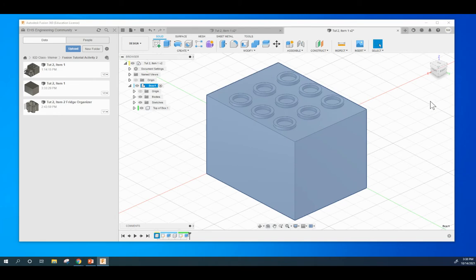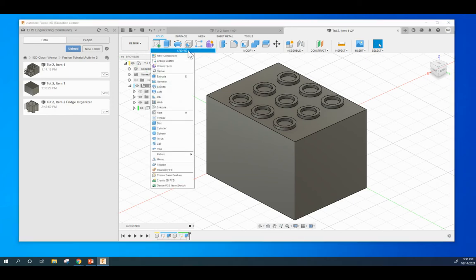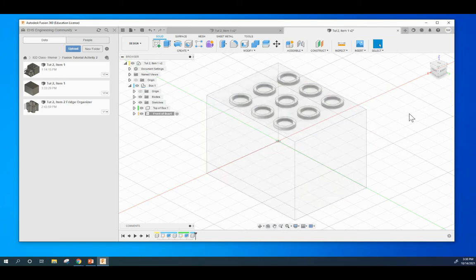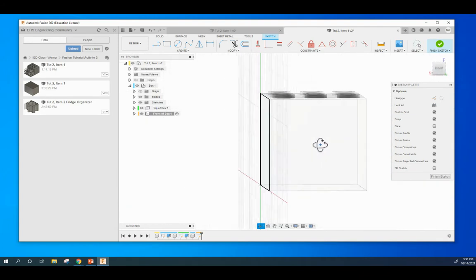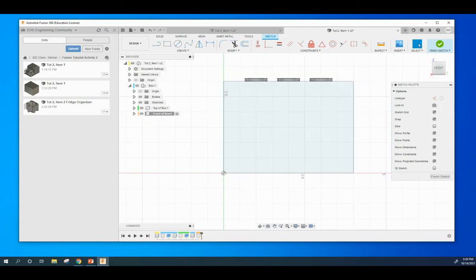At this point, we go back to the box level and everything's there. The next thing we want to do from this box layer is create a new component called Front of Box. We are going to make that component on the front here — we want to do a sketch on this face. We know we're on that face. If you turn it, you can see that work plane is right there. Square it up and drag it over.